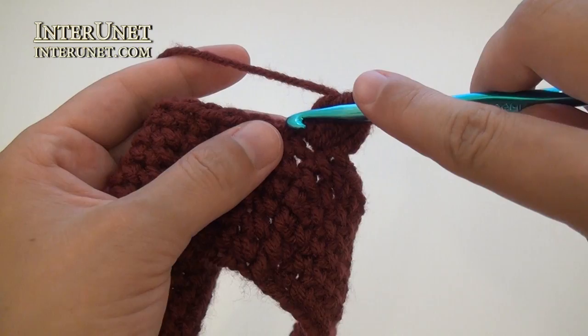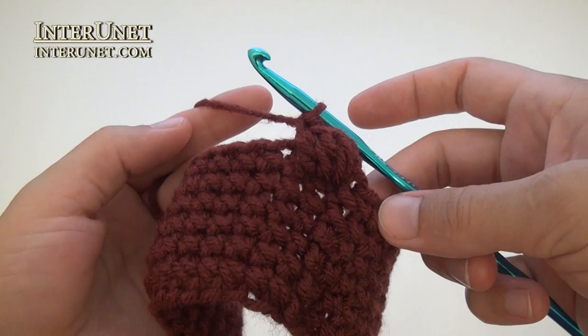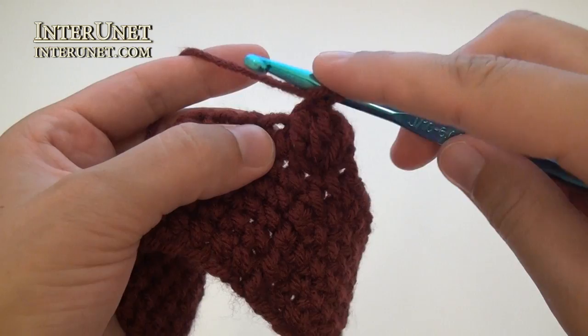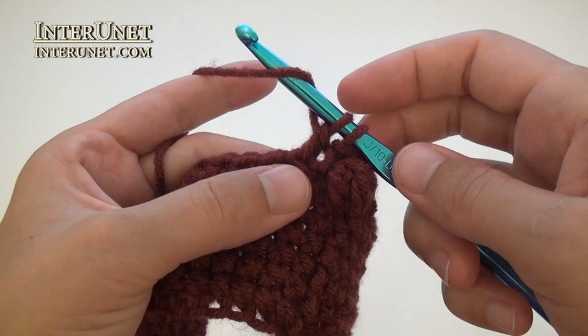Then work single crochet one into the following chain. Then alternate cluster and single crochet one to end of the round. For each cluster – yarn over, grab the yarn, pull the yarn through the first two loops on your hook, then repeat that three more times.